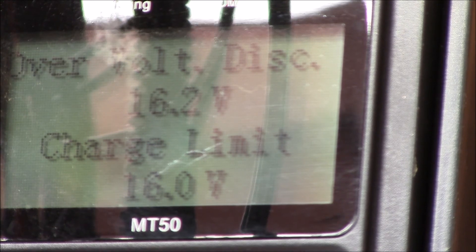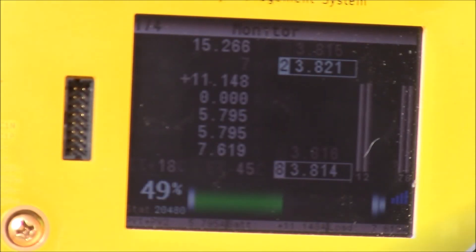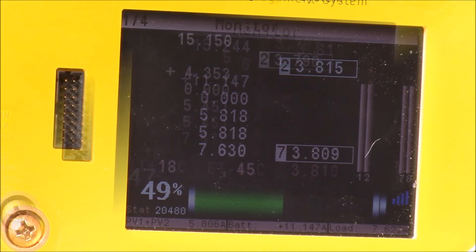Back to the monitoring screen — we're getting about 27 amps. The voltage on the EP Solar display is showing 15.6 volts, while the SBMS 120 is showing about 15.3 volts. So you can see there's about 300 millivolts difference between the two.